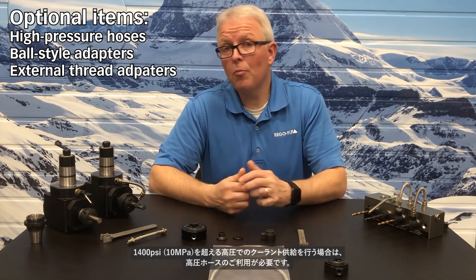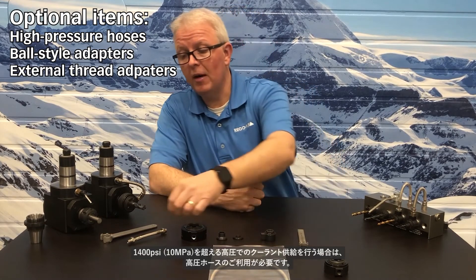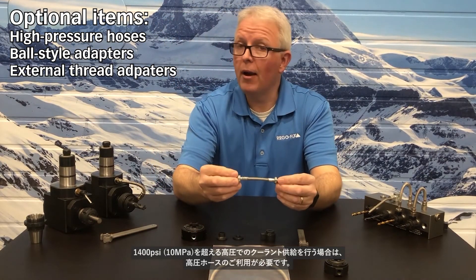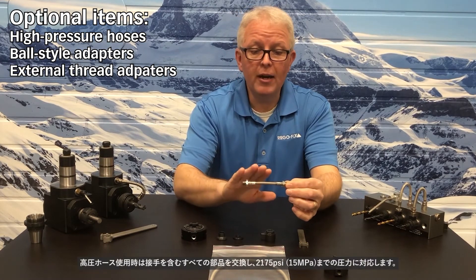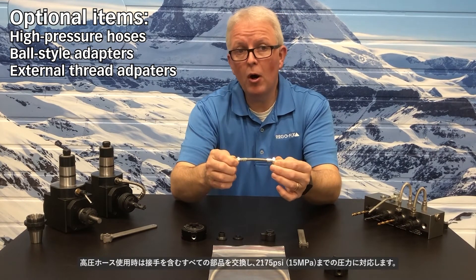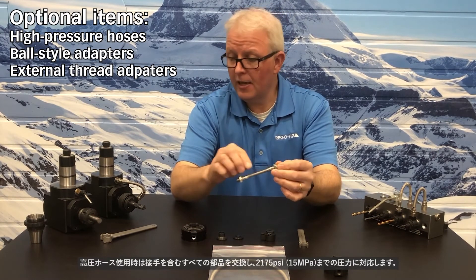For higher pressure applications when we get above 1,000 PSI, we would definitely recommend the braided hose option. The braided hose will replace the entire kit that comes with it, and this is good for over 2,000 PSI.